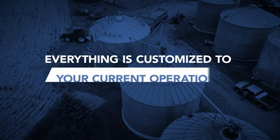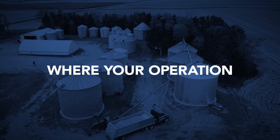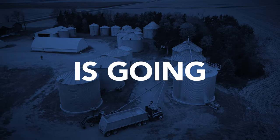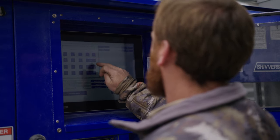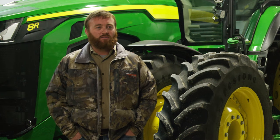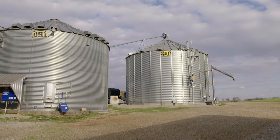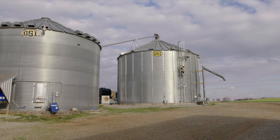Everything's customized to fit your current operation and expands to fit where your operation is going. We can really dial it in for whatever the crop is. You can set it and leave it and it's always run itself quite well. I'll check on it from my phone at the house before I go to bed and I don't see it again until the next morning. It's made a huge difference in what we can get done. The Shivers system has definitely increased my yields — that all comes back to profitability and opportunity costs. Having a drying system where we can manage how much impact there is on the grain makes a big difference.